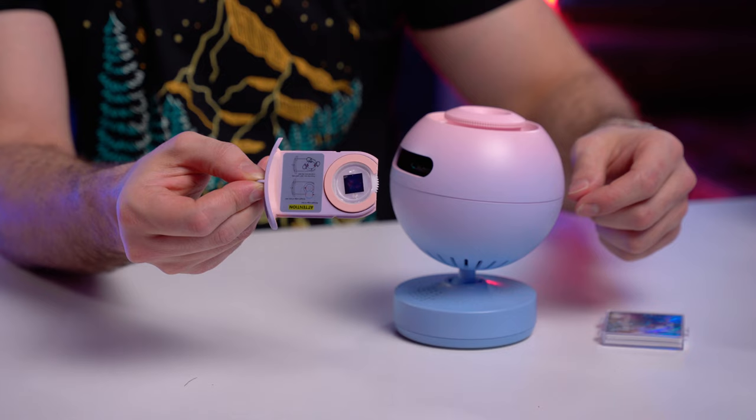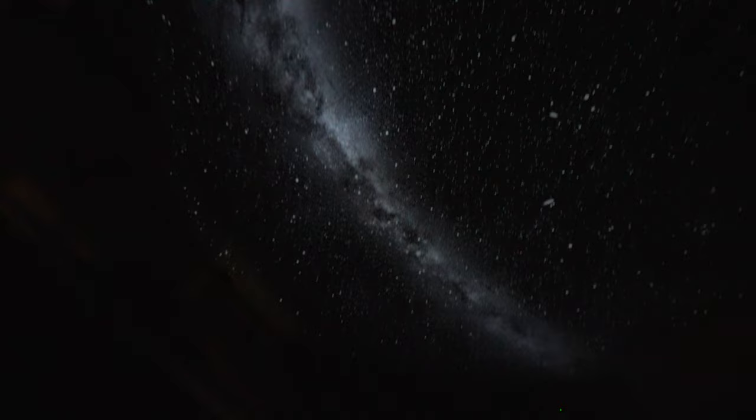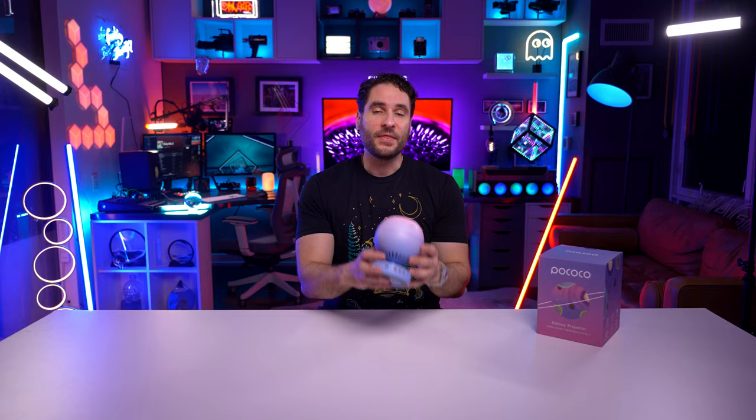Welcome everybody to the Future Space Collective, where we explore the world of products for imagination. Today we're taking a look at the Pococo Home Planetarium Galaxy Projector. You load discs into it and it projects the night sky onto your ceiling so you can pretend like you're in the middle of nowhere stargazing.